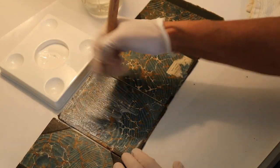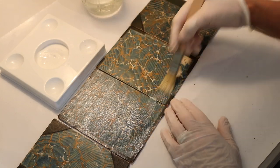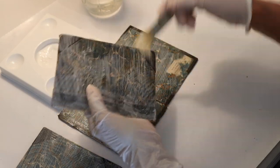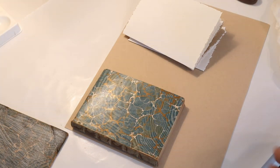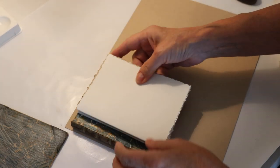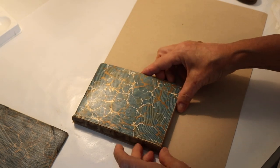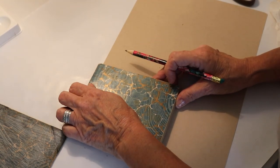I decided to put clear gesso on the front cover and the back cover because these are really old books and I wanted them to wear well. I know this book is going to be completely thrashed, so I wanted it to be a little bit heavy duty. I still want that wonderful antique look, but I want it to wear well and be more archival because it's acidic. So I covered both the front and the back with clear gesso. And now I'm making the signatures — I ended up with five signatures with two pages each, using mixed media toned tan paper by Strathmore.